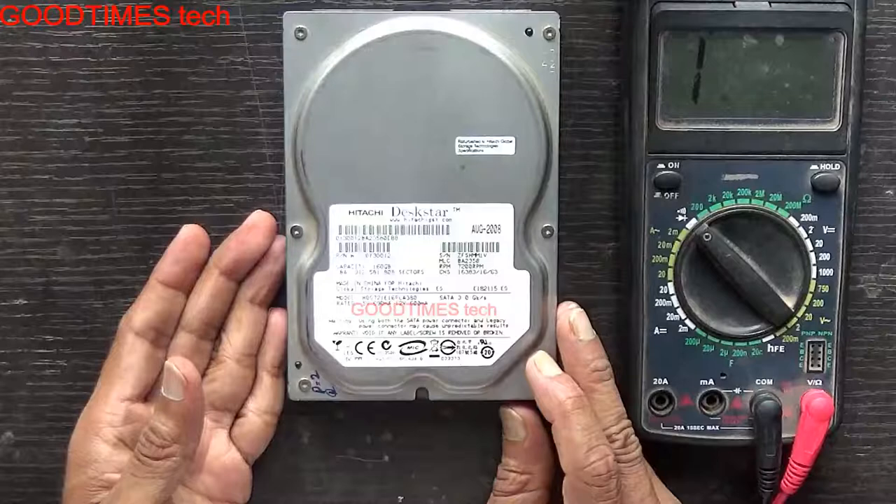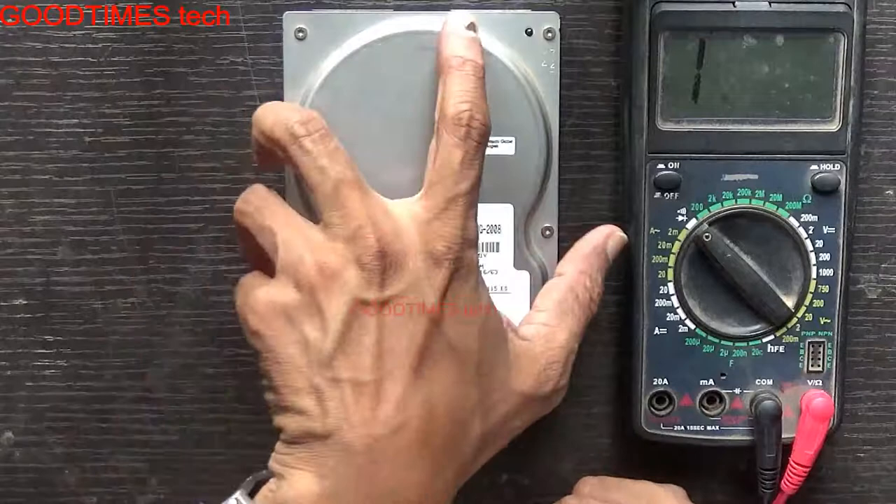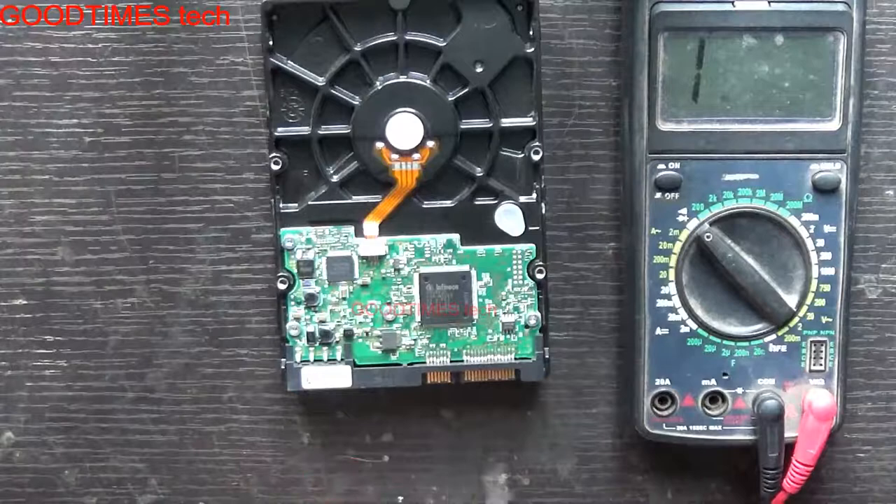As per my client, this hard disk — whenever he connects it to his desktop, the desktop is not turning on. Or when it is on, if he connects it directly to the power cord, the desktop is turning off. So there is something short in the mainboard, and we will check it.